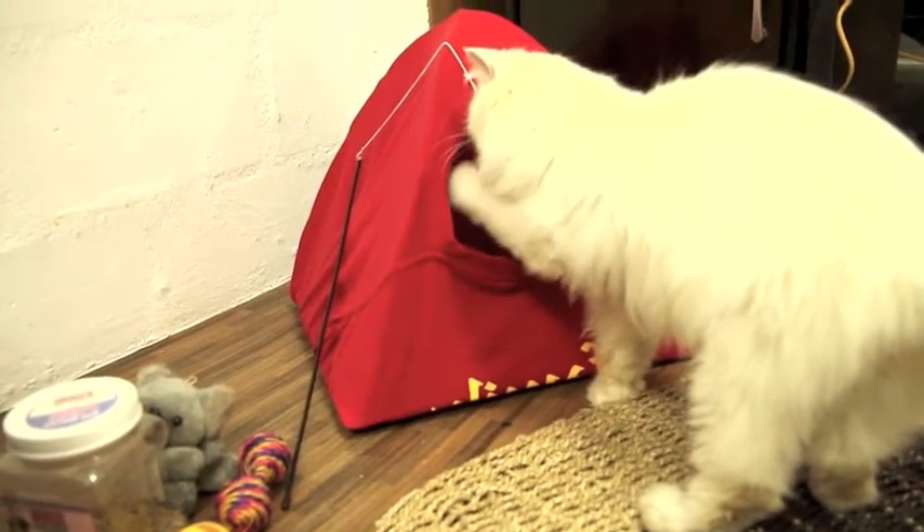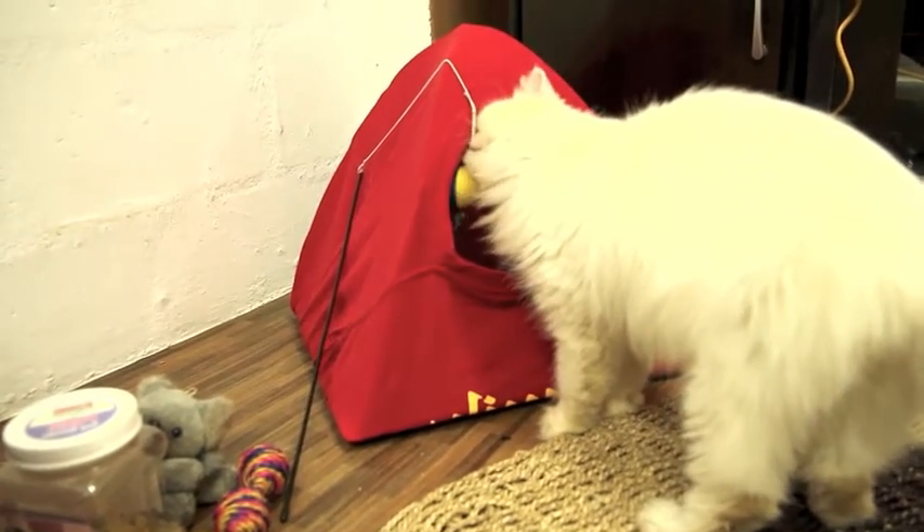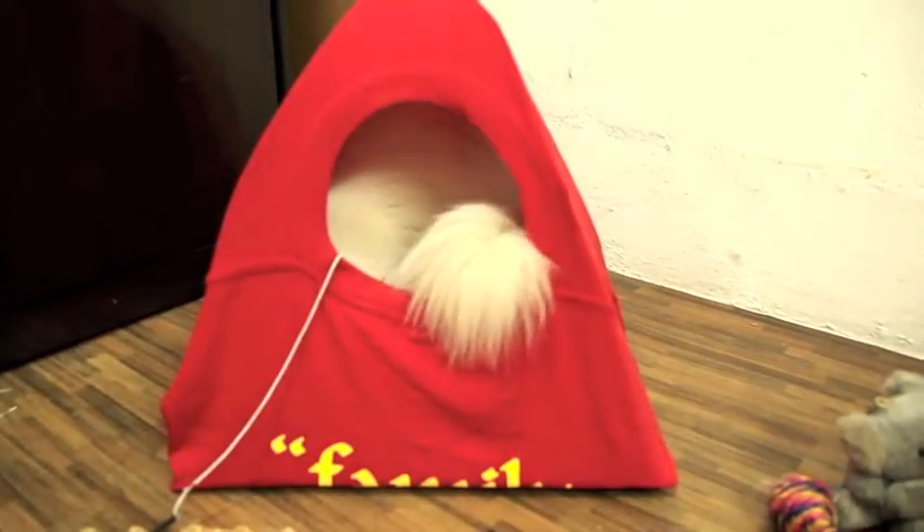Place some toys or catnip in — it might help your kitty feel comfortable and safe getting into its new play tent. All the best!